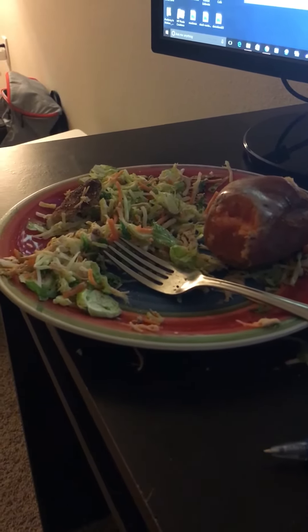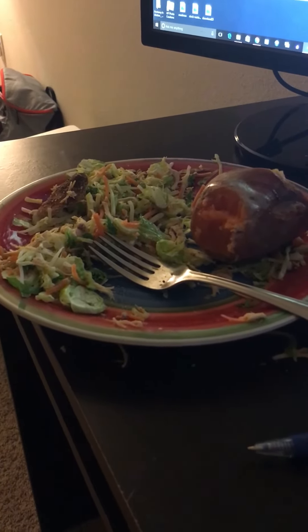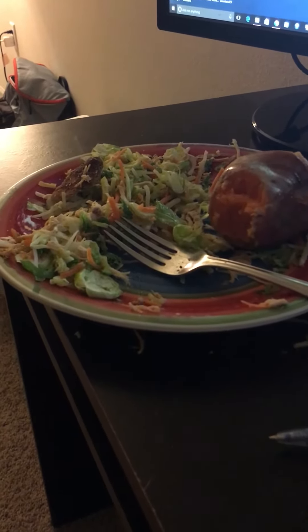Literally I just nuke the vegetables for about 5-6 minutes. When that comes out, I got my sweet potato that I put on there, and I also throw in my chicken that I have already cooked ahead of time. Then I add a little bit of salt and pepper and top it off with some healthy fat — about a tablespoon of extra virgin olive oil.